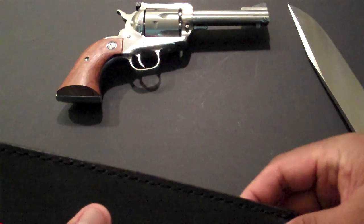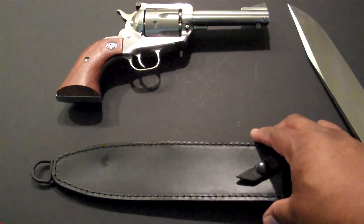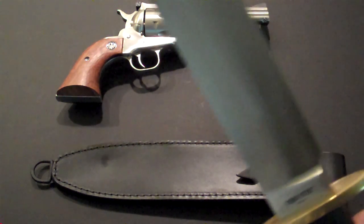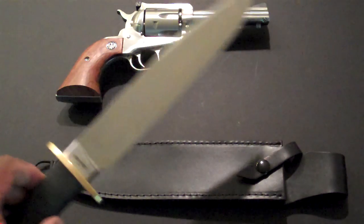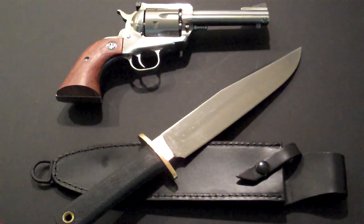MSRP is $239.99. I got this from Young Guns here in Hawaii — they had it marked at $209, and then the staff were very generous and gave me a little discount on that.